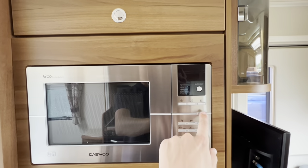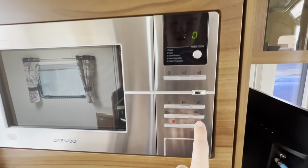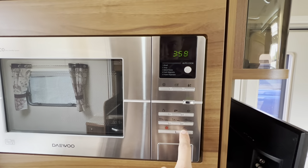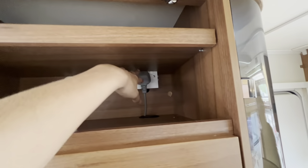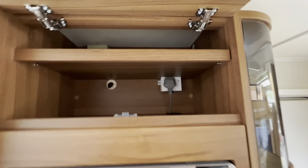Your Aldi boiler is doing its job properly and heating the water up. Your microwave is an 800-watt mains microwave — press Eco to wake it and then you can start, and it goes up in 30-second increments. You've got your cancel button just there. Just above the microwave you do have your microwave plug, so if you ever need to change or isolate it, you can.